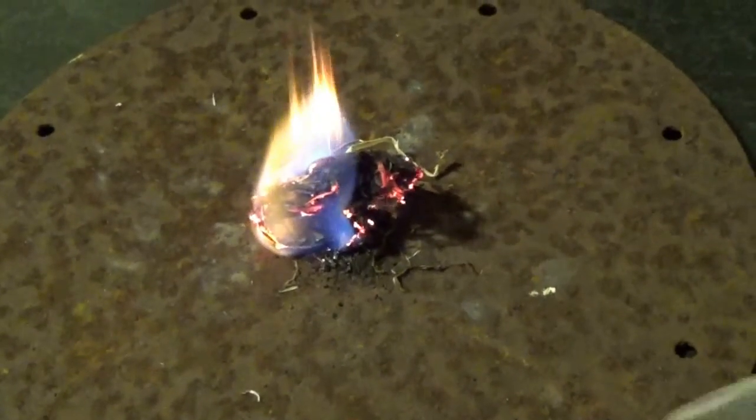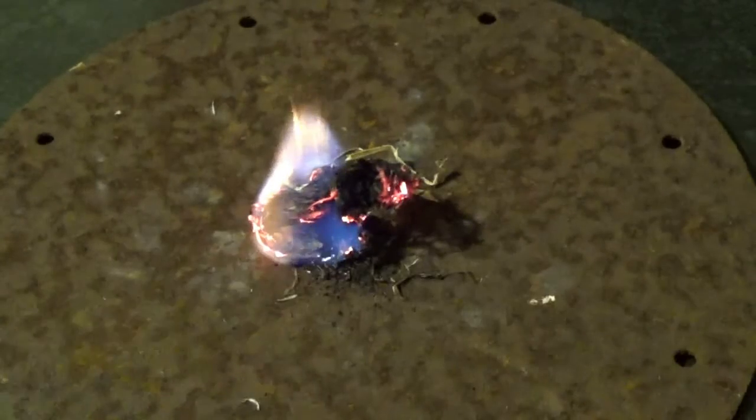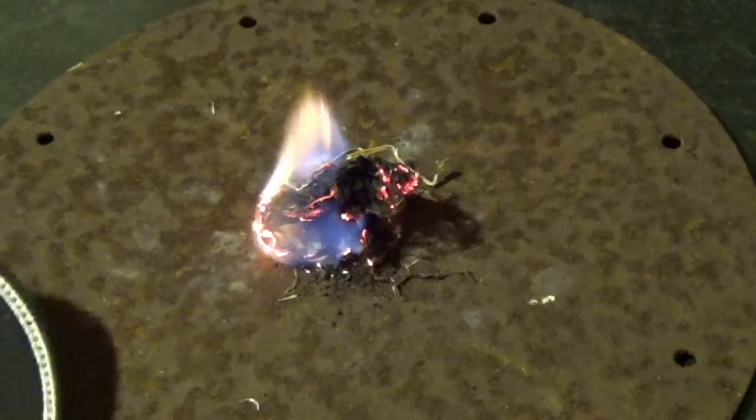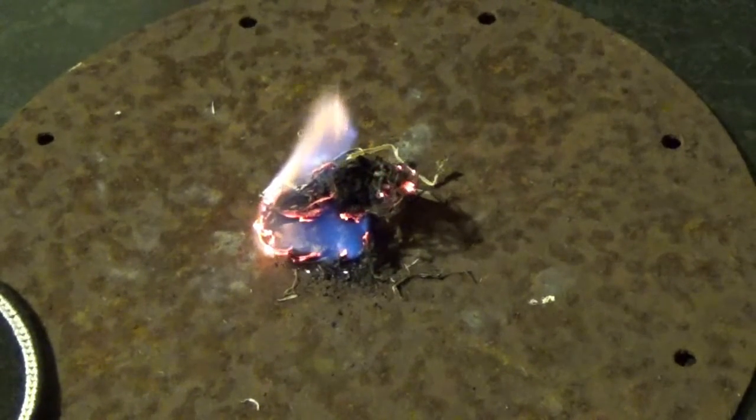In all seriousness, this is a superb way of starting a fire when traditional methods might fail. Don't forget to check out Props, Paddles and Hammocks — I'll put a link in the description below.